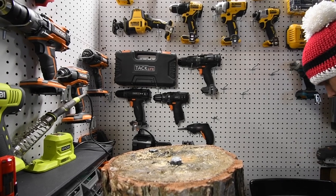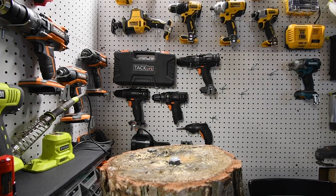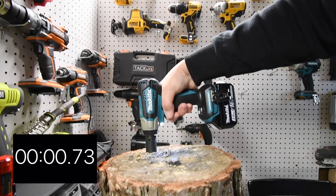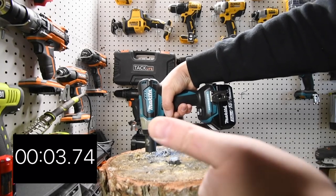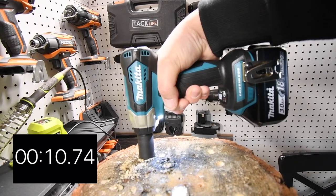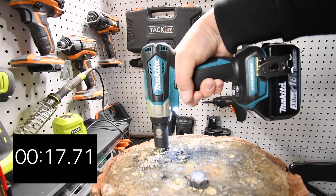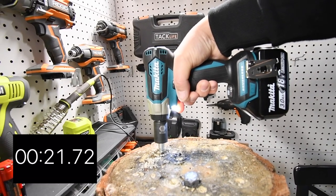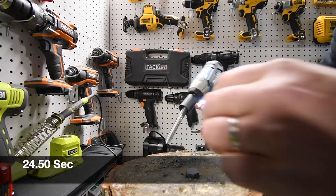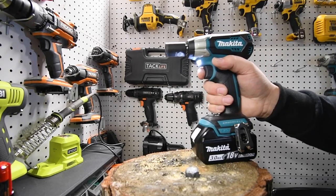Let's put this one back on charge and try with a full battery — three, two, one, go. There we go. The moisture is bad but it's a good stress test. The moisture is definitely causing major friction, but the tool powered through.